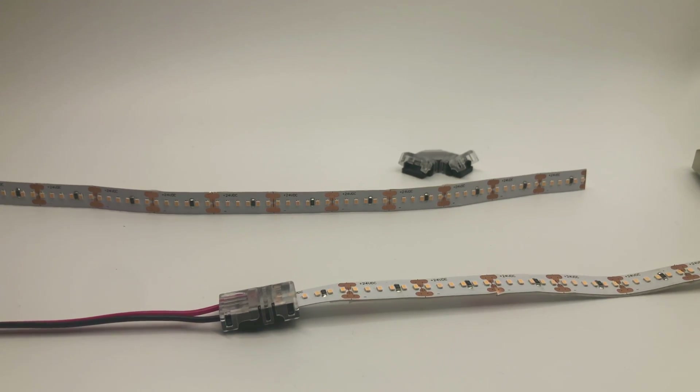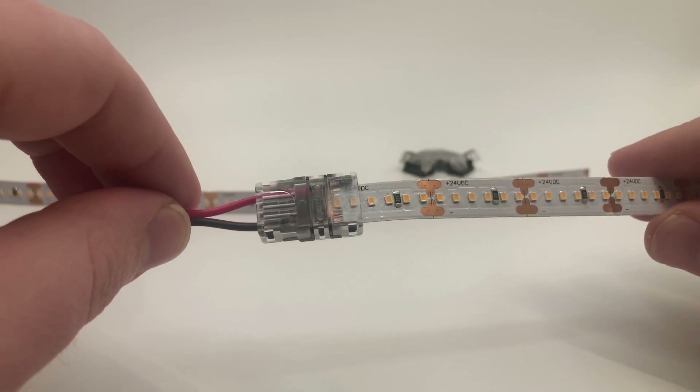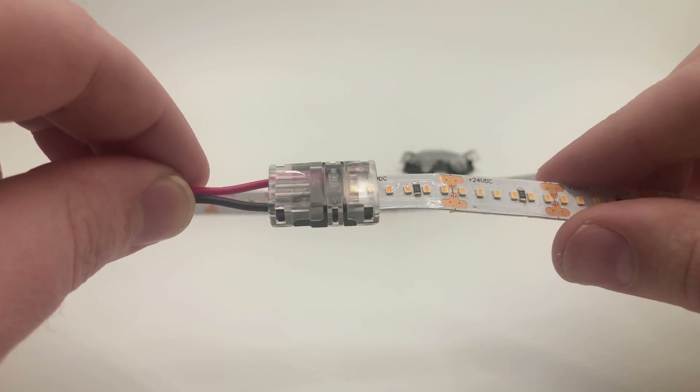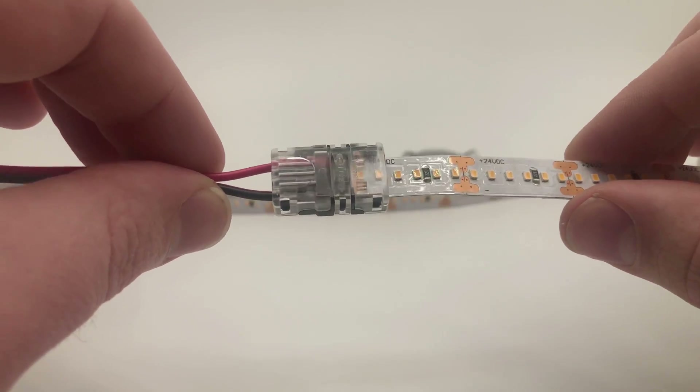I wanted to make this video to show everybody how to install solderless grip connectors to LED strip lights. It's relatively simple but there are a few steps that may be a little bit confusing, and if your lights don't light up after this video you should be able to figure out why.